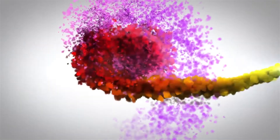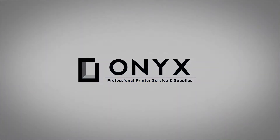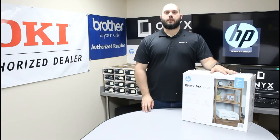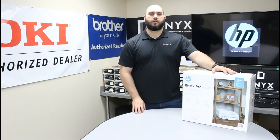We are Onyx Imaging, the highest rated and most reviewed printer service center in Oklahoma. Hi, my name is John with Onyx Imaging. Today we're going to take a look at this HP Envy Pro 6458, and we're going to be doing an unboxing and show you how to do the initial setup of the printer.